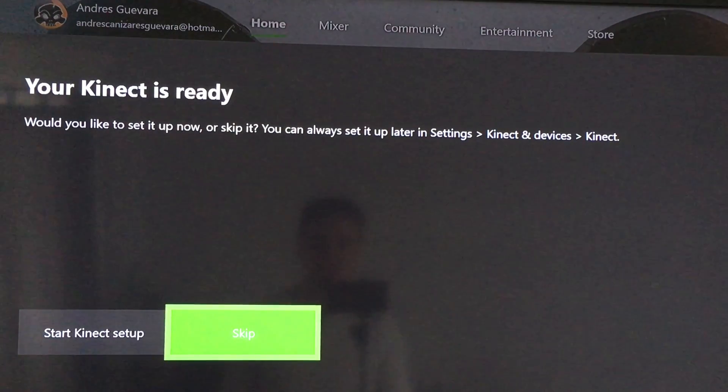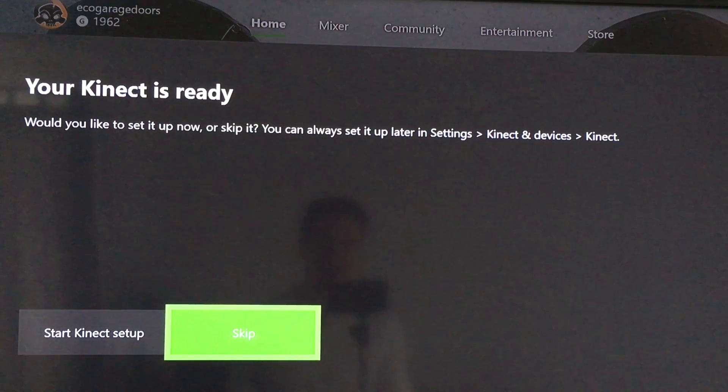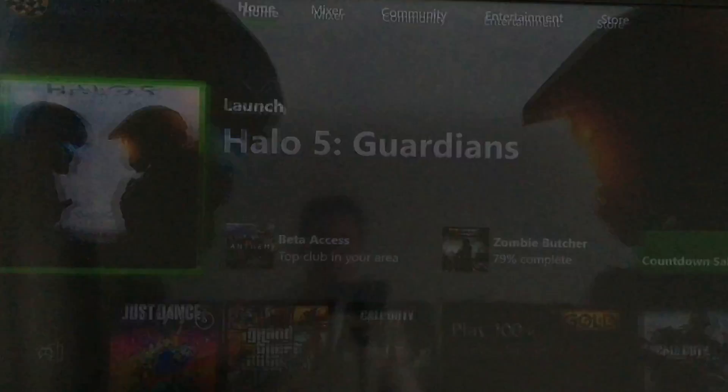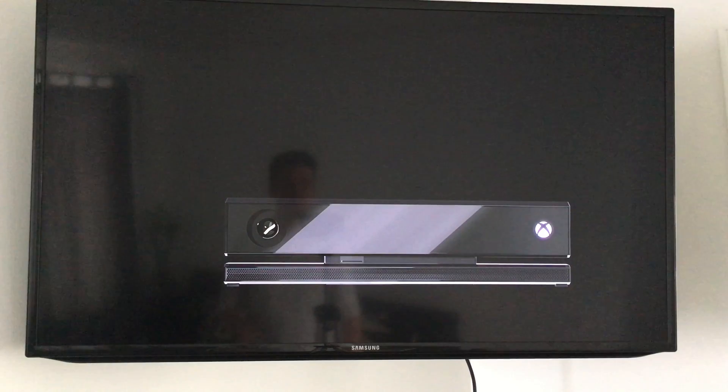After a minute or two, the setup prompt is supposed to show up on screen. You can start the Kinect setup — just click on Start Kinect Setup and it will take you through the whole setup. You do not need to plug in whatever Kinect game you have at the moment; this is just the setup for your Kinect.